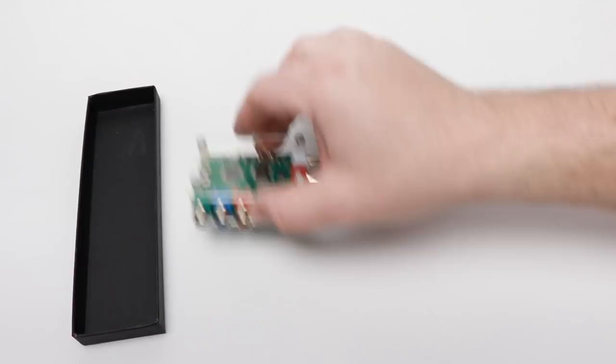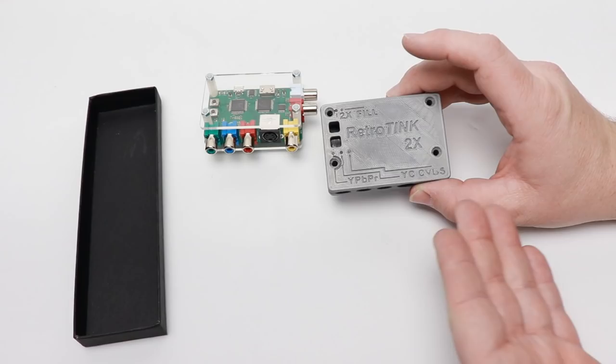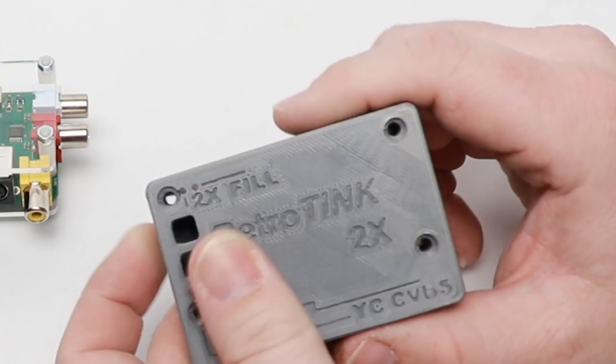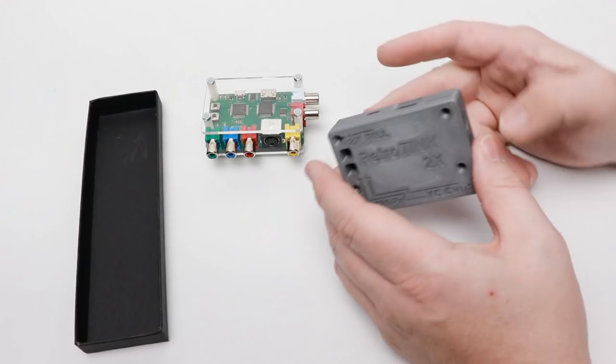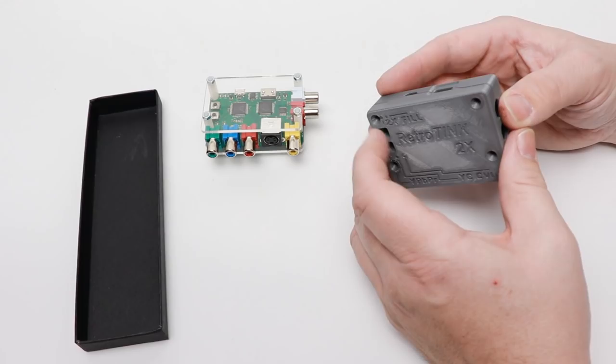Here we have our RetroTank on the bench and here is the new case — this is the gray one. Like I mentioned, there are four total colors. It is 3D printed and it actually looks really nice. There's no molding or flashing or anything like that on here. I like the fact that it has the product name integrated right into it, and it just pulls right apart like that. Inside you'll find four screws and two buttons.